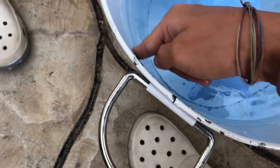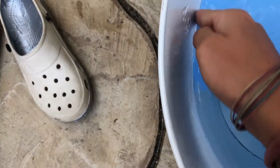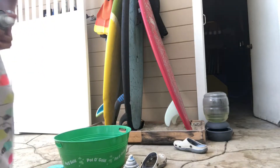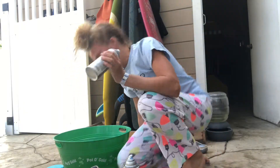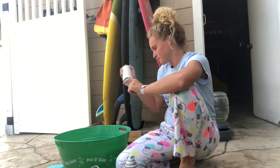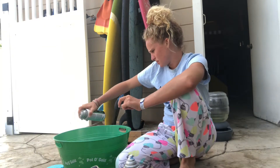I probably shouldn't be using this nice bowl. I had to switch bowls because I forgot that my mom actually uses that other bowl. So now I have to use this one.